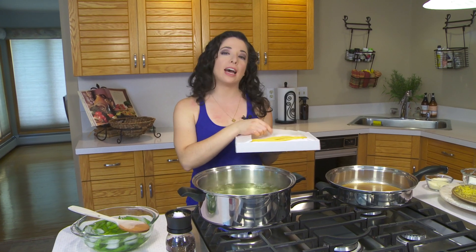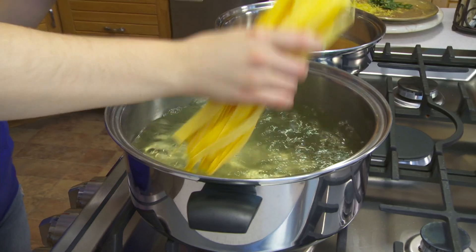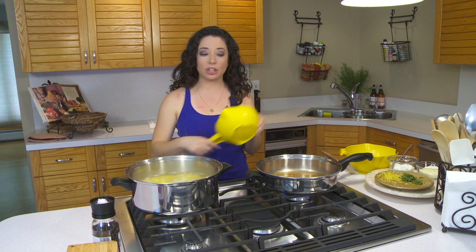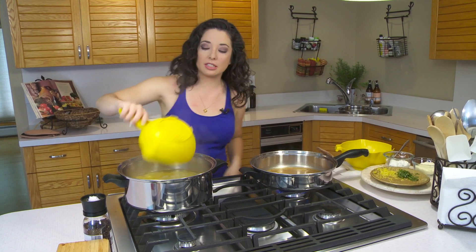Same pot, same water — now we're going to add in our pasta. I am using King's pepper deli today. Our pasta is just about al dente so I'm going to turn it off, and our sauce has started to simmer a little bit.